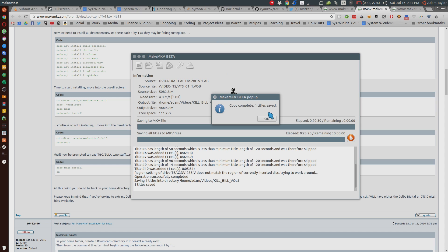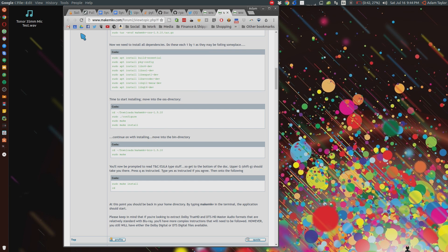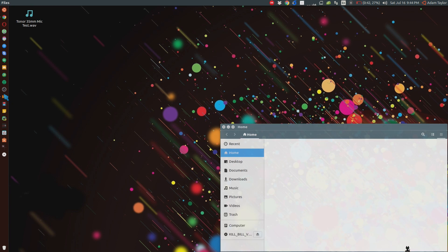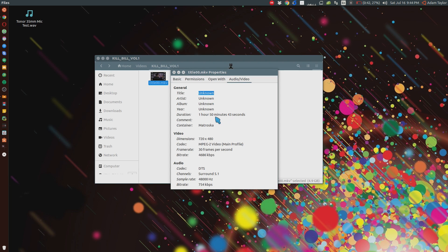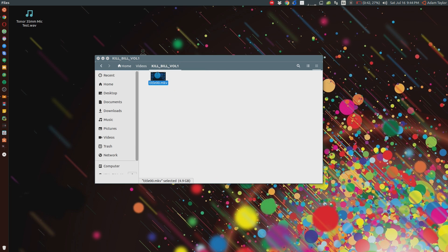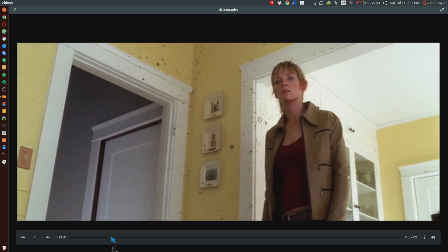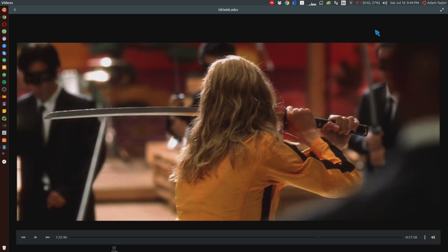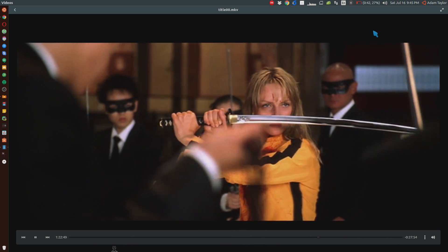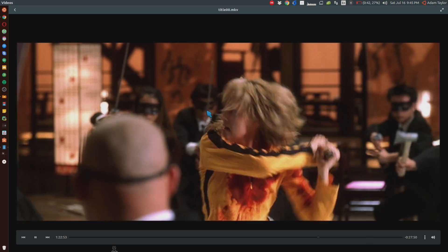It has finished ripping the movie. I'm going to click OK and close MakeMKV. Navigating to our Videos folder, Kill Bill Volume 1, we have title00.mkv. Going to properties, audio/video, you can see it's 1 hour 53 minutes, 720 by 480 at 30 frames a second — standard DVD stuff. DTS surround 5.1 is picked up and it is 4.9 gigabytes. Opening it up — that's Kill Bill alright — and it's in pretty good quality for a DVD rip being upscaled to 1080.